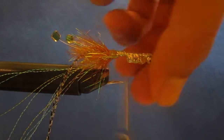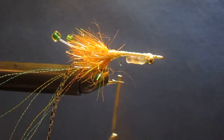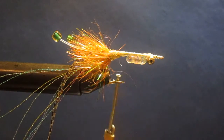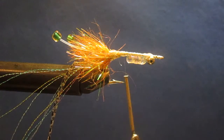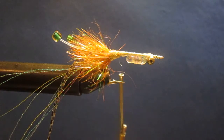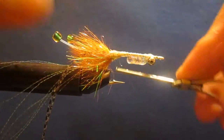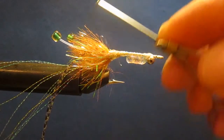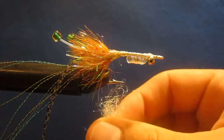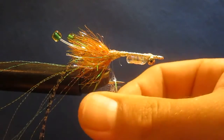Knock off the excess. Now the next thing we're going to add is going to be a crustacean dubbing — this is shrimp dubbing, this is an EP fiber. So if you're already a fan of Enrico Puglisi's materials, you're in luck. If you don't have any, you can substitute out rabbit dubbing or any old dubbing will work, especially if you go ahead and put down that under layer of flash boot.